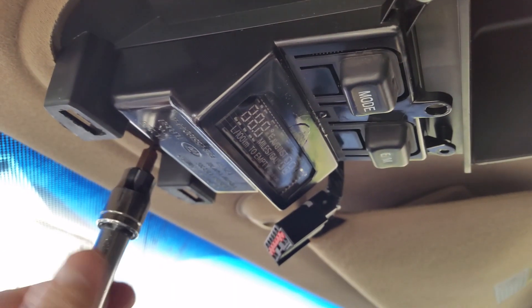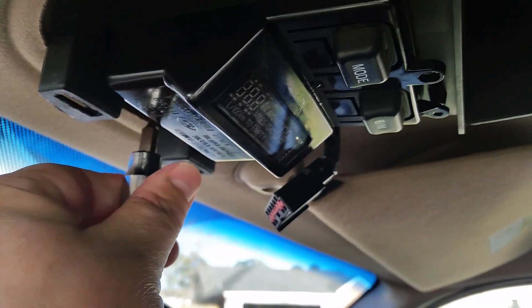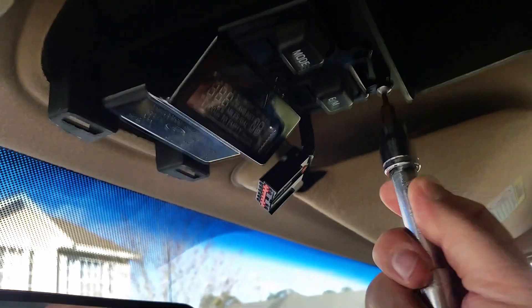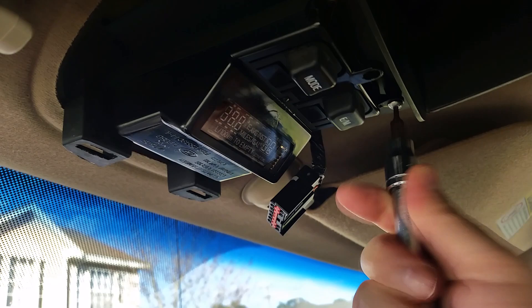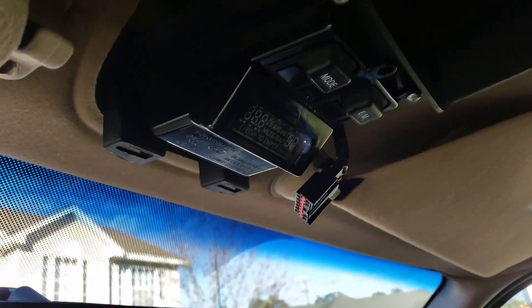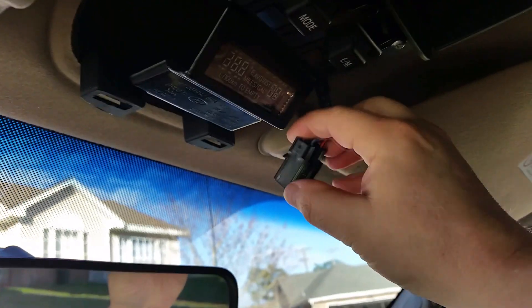I got one in and now I'm finishing up the second one. Let's get the last one in. There we go — it's mounted. Now all I have to do is push this in and there's a little tab right here.